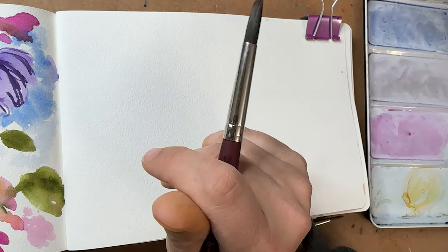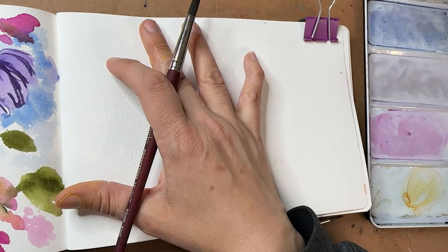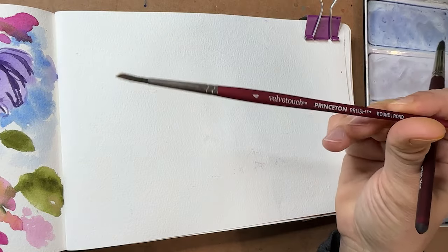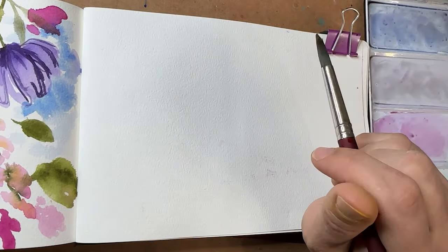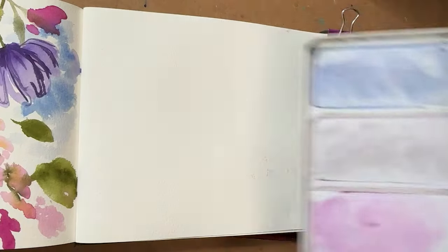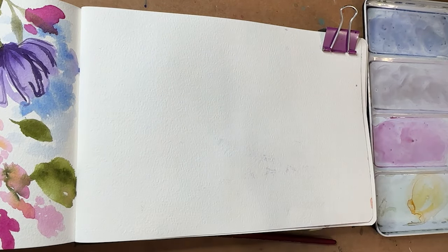So we're going to do some roses. I'm using my Baohang sketchbook watercolor journal — 140 pound cold press paper, 100% cotton. I have a size 10 velvet touch brush. I also have a size 4 here in case I want to bring that in. And I have my QOR paints by Golden in this lovely palette. The palette comes separate and I put the tube paints into my palette. You can find links to all of the supplies and materials I use in the description of the video.